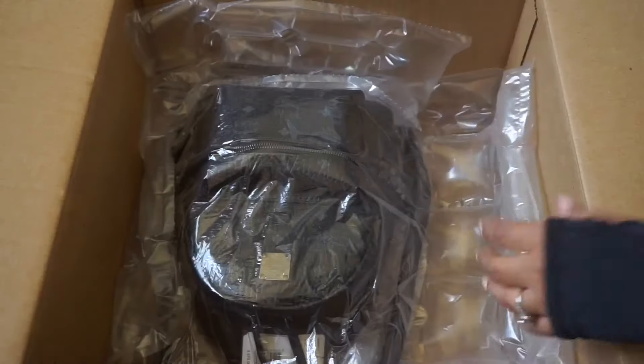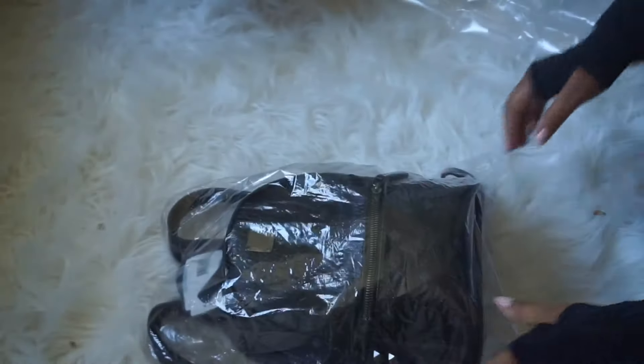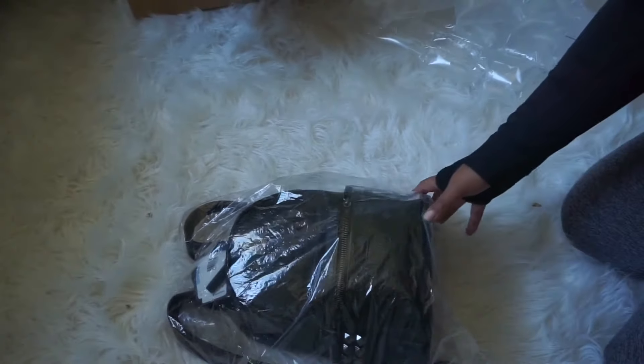Oh wow, it's a lot smaller than I thought. This is pretty tiny. I actually thought it was going to be a little bit bigger. Maybe I should have gone for the small size instead — this is the mini size.